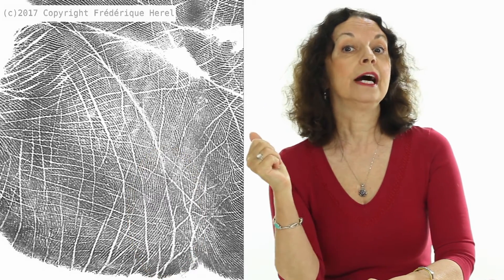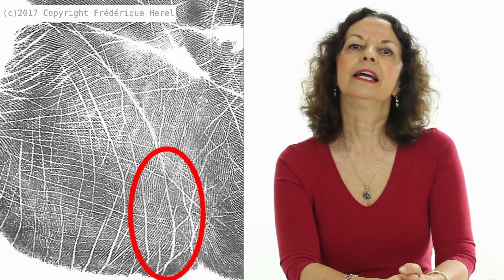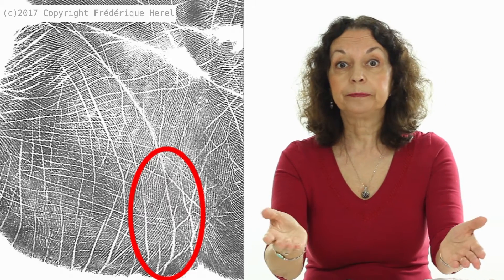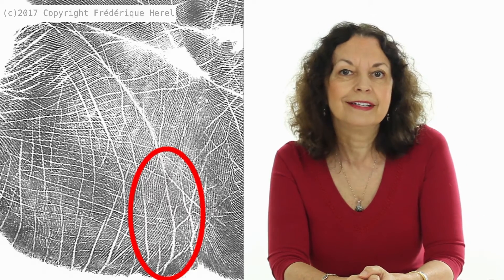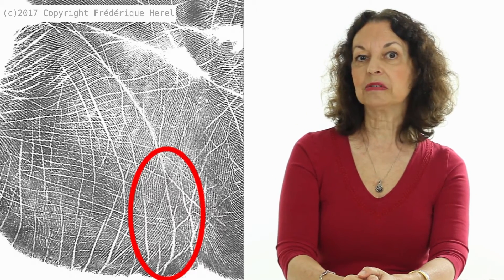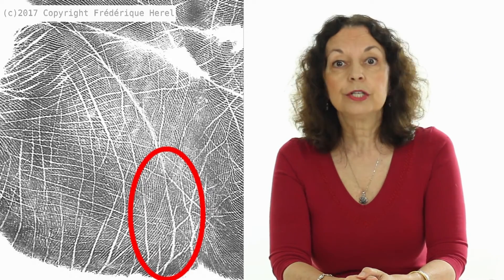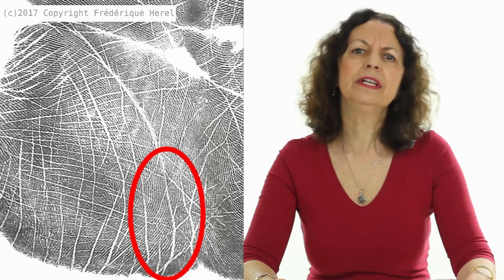As you can see now on the second print, the lifeline is much longer. So what happened? Well, after he retired, he realized that retirement was not the end of life. So he started to do all kinds of new things.